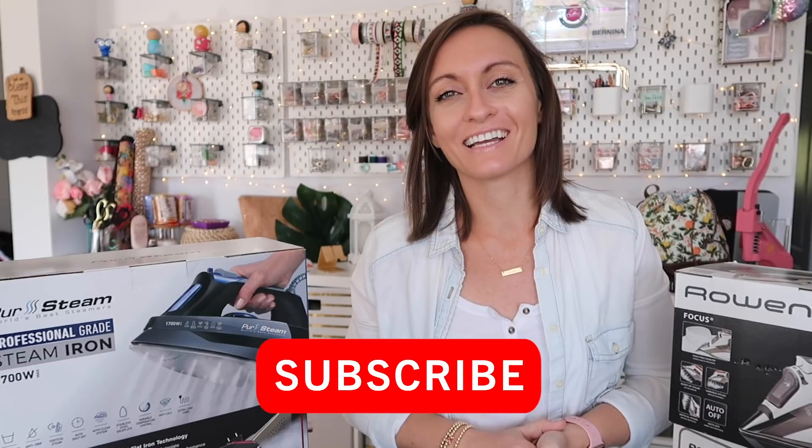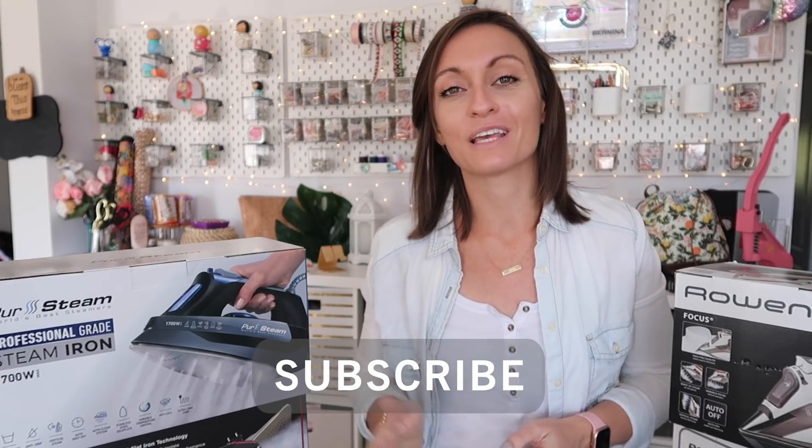So if you're new to the channel, please consider clicking subscribe down below. We usually have sewing tutorials that come out every Monday. Thursdays we often have other types of videos, like this one, or embroidery tutorials, all kinds of fun stuff. If you like this video at any point, please give it a like, and if you have any questions, leave them down in the comment section.